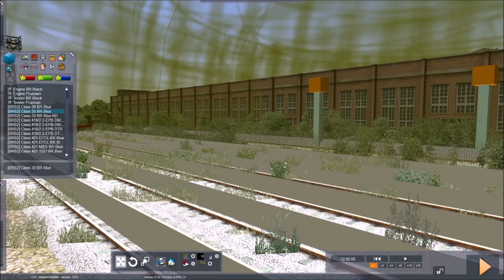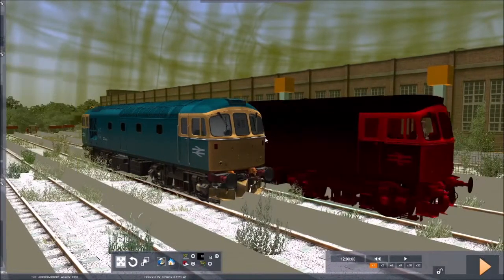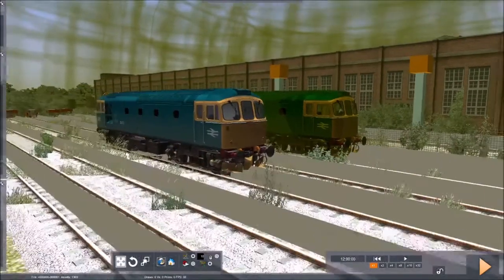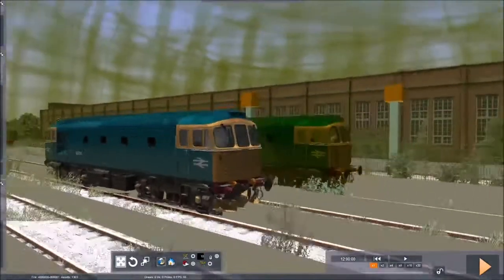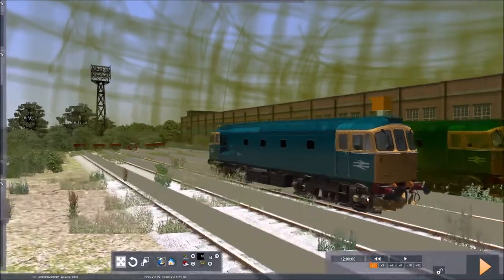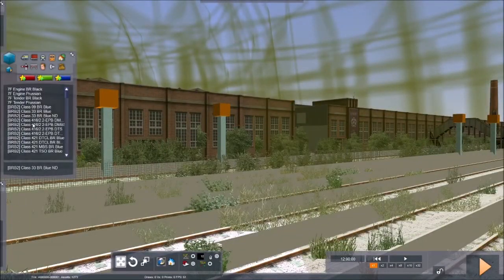Next up we have the 33. Out of this whole pack, the 33 is probably the one I've used most. Maybe somebody can tell me in the comments — I've got no idea what the ND means; I've seen it on quite a few different engines. Anyway, it's a very, very nice model of the 33. The numbers do generate randomly every time, but you can change the number — for example 33014 — and you'll see it changing on the side. Very, very nice.